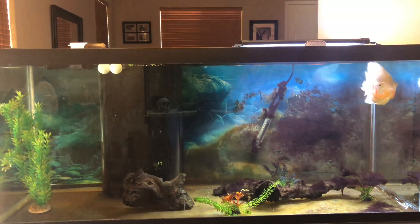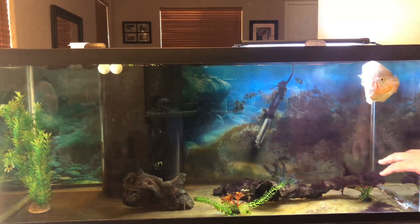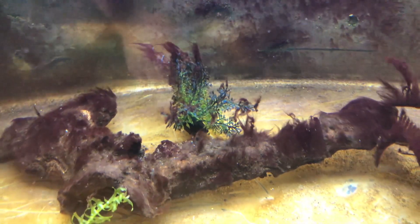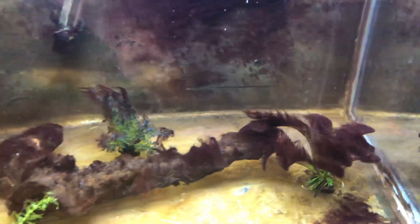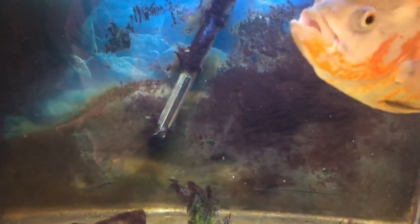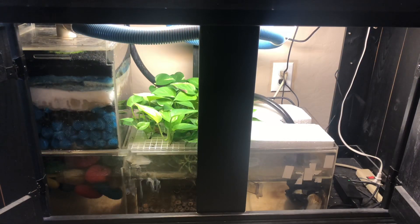Indy's tank has been doing really well. I've had the pothos in there for quite a while now, and you'll notice I've got quite a bit of algae growth — this is something I'm doing intentionally. Along with the pothos, algae is a plant and it's going to absorb those nitrates. For a large fish like Indy in a smaller area, he produces a lot of nitrates. This black beard algae has a nice purple color, I enjoy it, and it has a purpose in this tank.